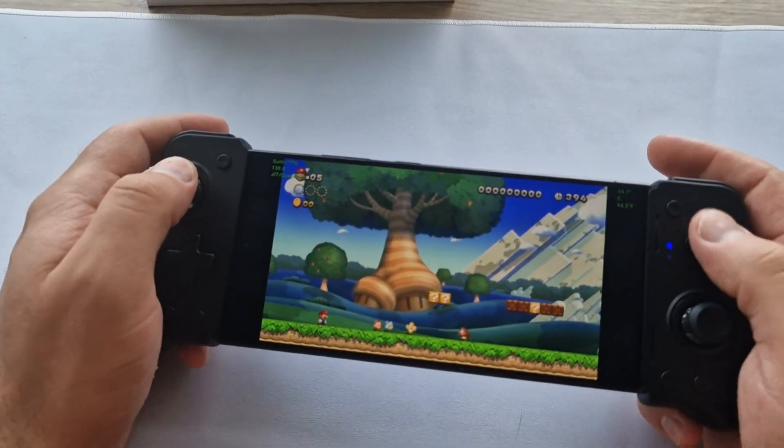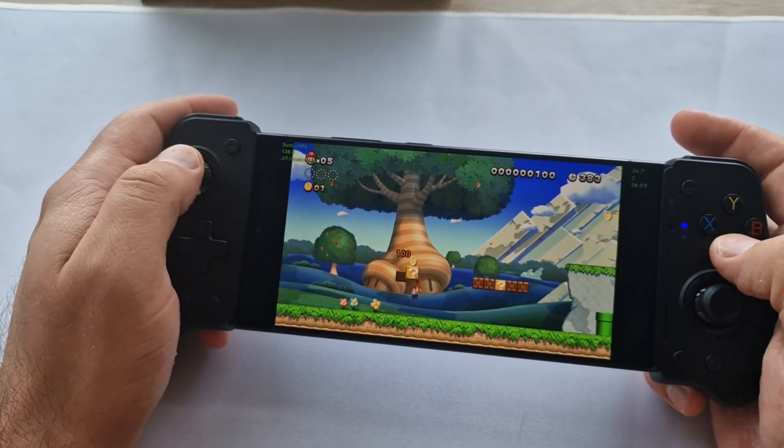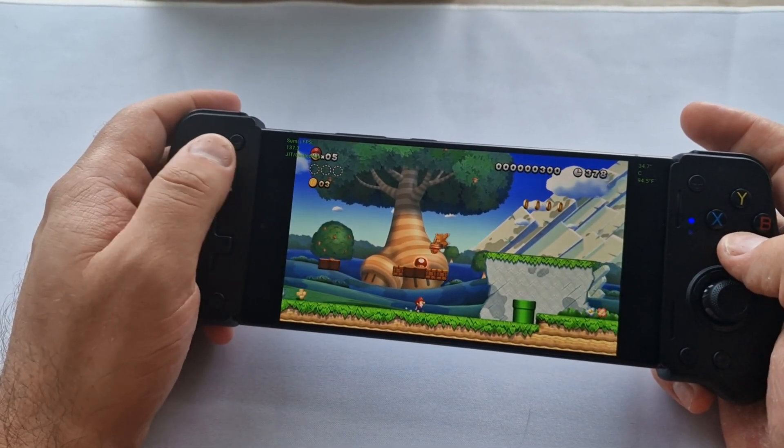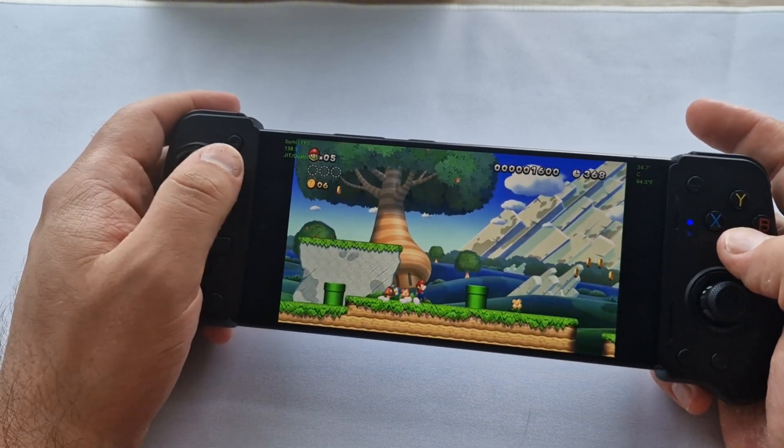This is easily one of the best ways to run a Nintendo Switch emulator on a phone, and it all comes down to Snapdragon 8 Gen 3. With this kind of power, the Galaxy S24 Ultra can handle Switch games like a champ.